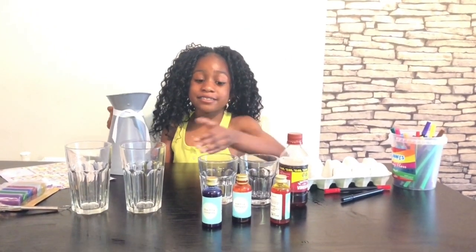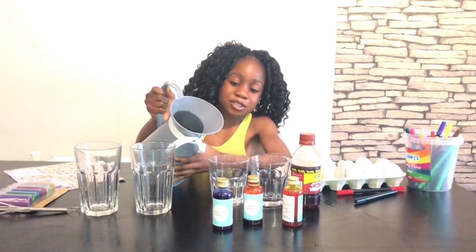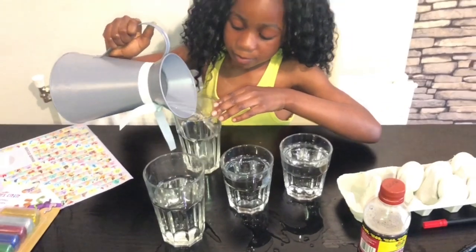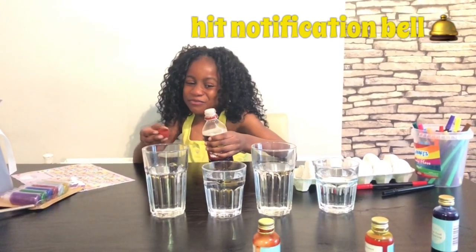We're going to be mixing the water, the vinegar, and the food colouring into the glasses. I put the right amount of water inside the cups. Now I'm going to add one lid of vinegar into the water.